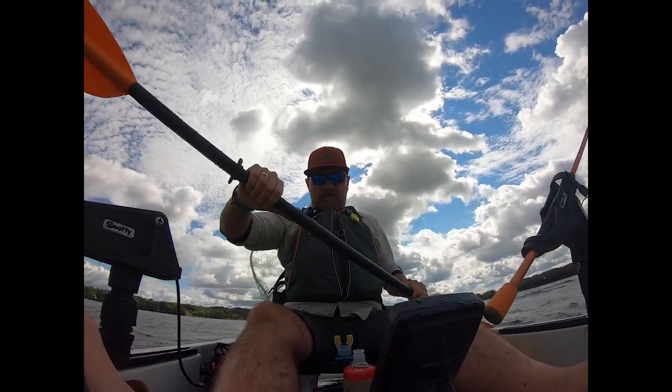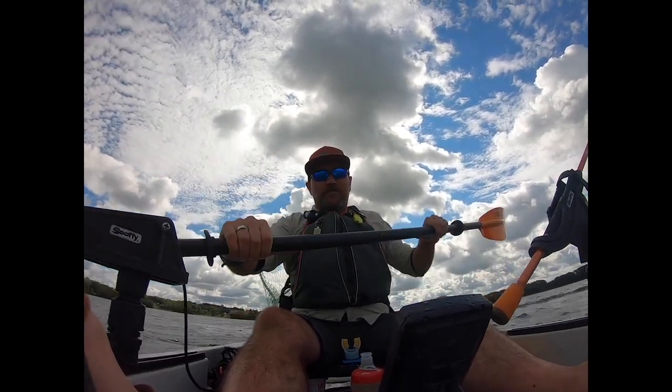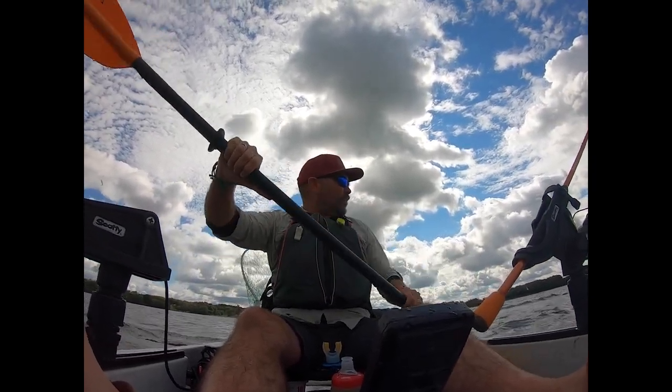Did you see that splash? It just came over the front of the boat — holy moly!